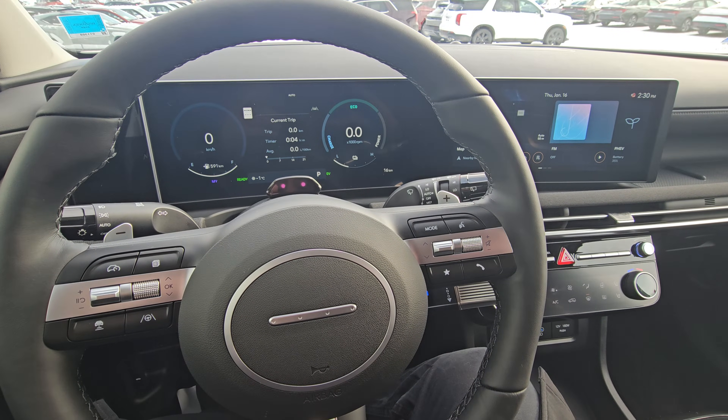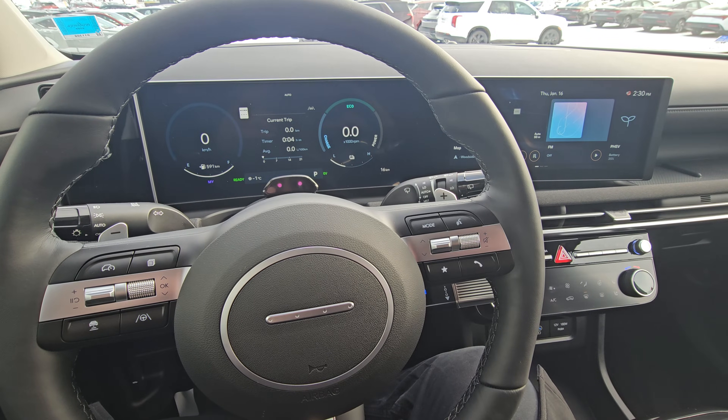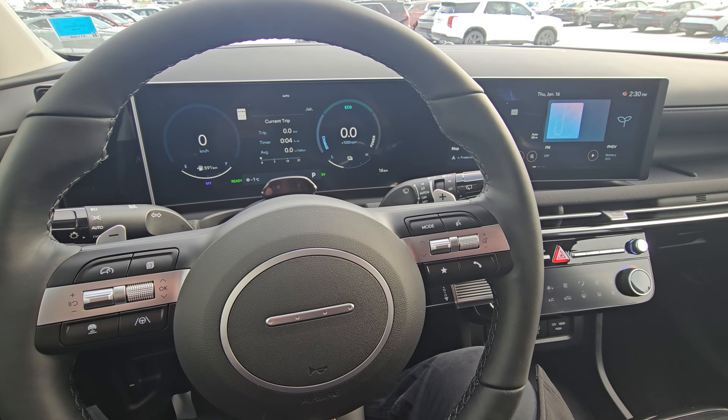Hello guys, this is Gabe from Fredericton Hyundai. In this video I am going to show you how to use the regen mode of your Hyundai plug-in hybrid.